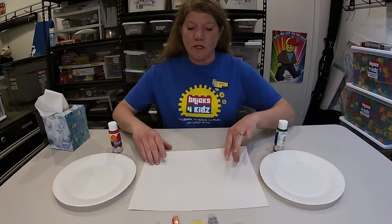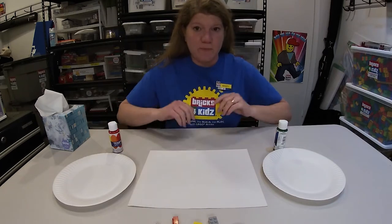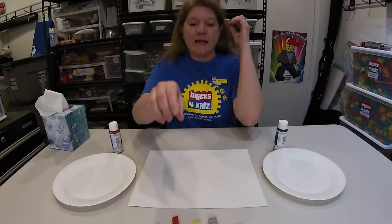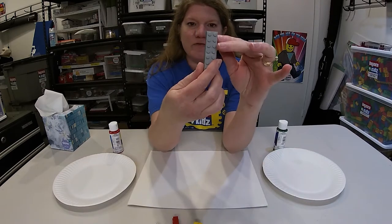The supplies you need: you need paper — you're going to want a heavier paper like construction paper or cardstock. You need washable paint — that's very important, washable paint — and any type of random bricks that you can find.